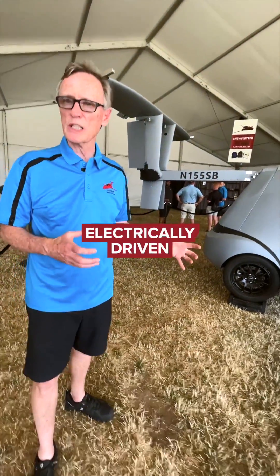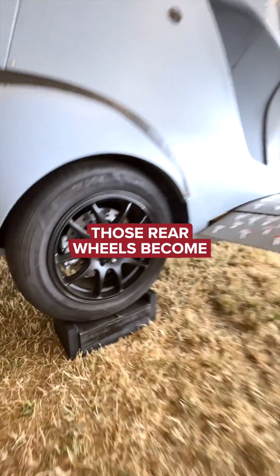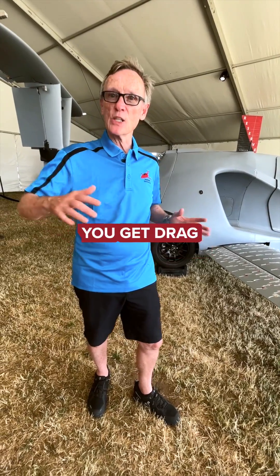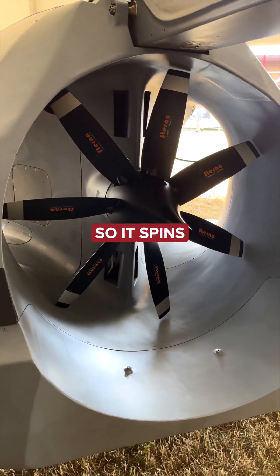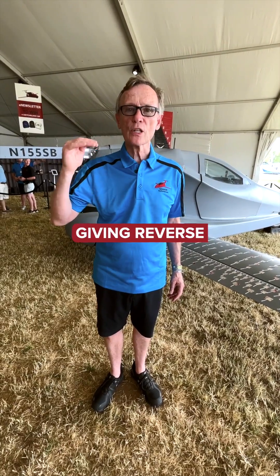Those wheels are electrically driven — electric motor — that's what drives the car. On landing, those rear wheels become regenerative brakes. When you land and the wheels hit the ground, you get dragged and it slows you down. You're also generating electricity with that. We put that into the prop motor, so it spins the prop backwards, giving reverse thrust.